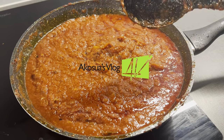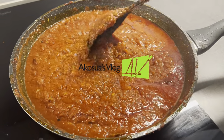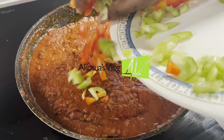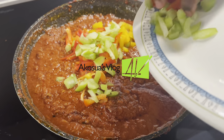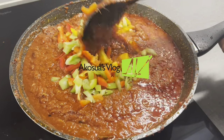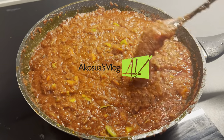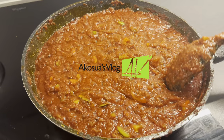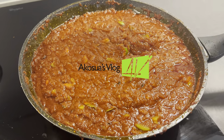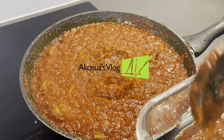Taste for salt at this stage — if it's okay, leave it as is, but if not, add a little salt to your taste. Now I'm going to add my chopped peppers into the stew for aroma. Continue stirring until it's all well mixed and then allow it to keep cooking. Make sure to stir the base of the saucepan so that it doesn't burn — if it burns you will get a very bitter taste.